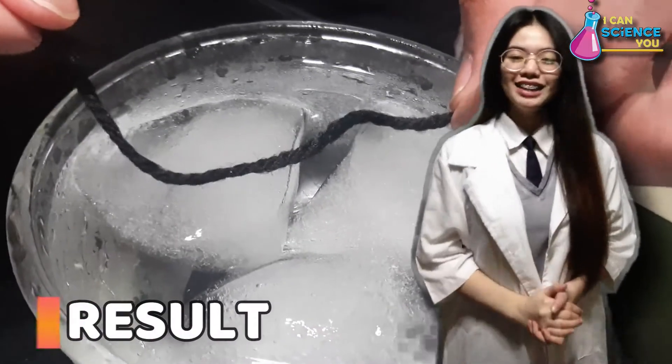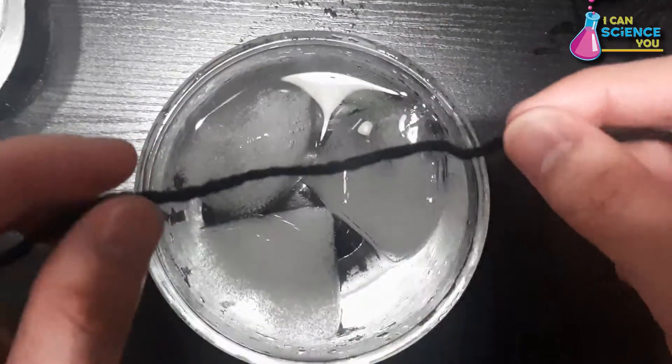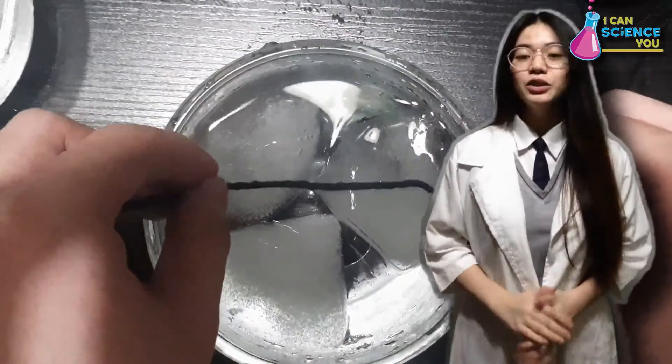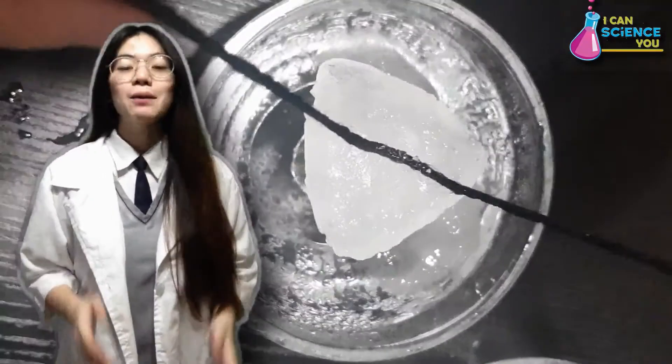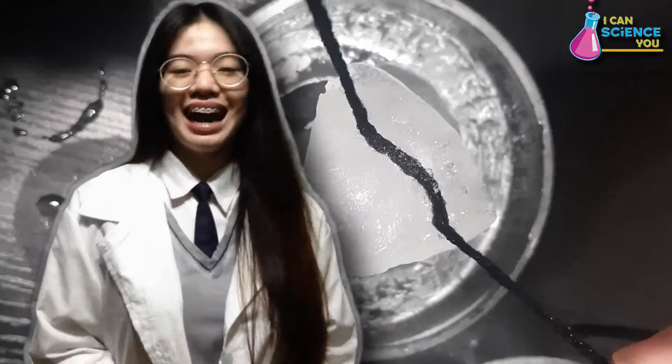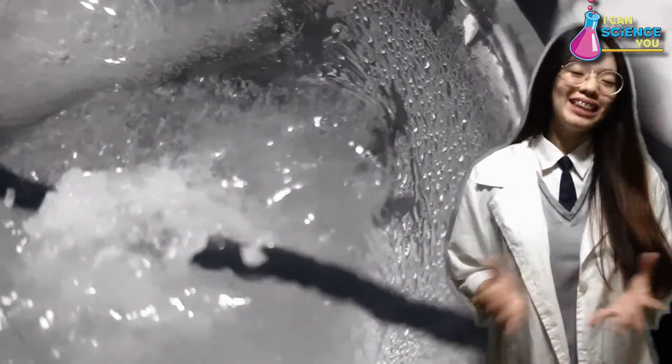It worked! Our first trial did not work because the yarn can't lift the ice. As we lay the piece of yarn onto the surface of ice without adding salt on it, we can see that the yarn did not stick to the ice no matter how long we wait. However, our second trial did work because in this case, the yarn can lift the ice. By simply adding salt, you are able to pick up the ice even without touching it.